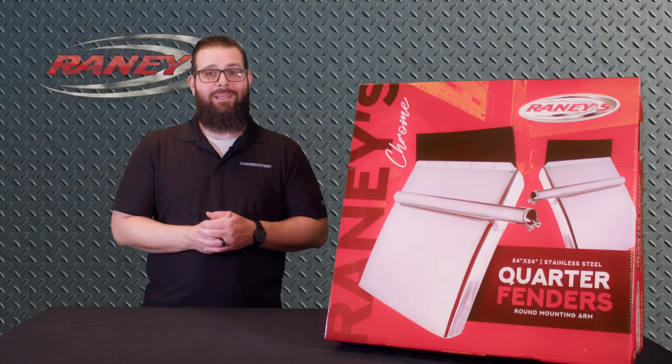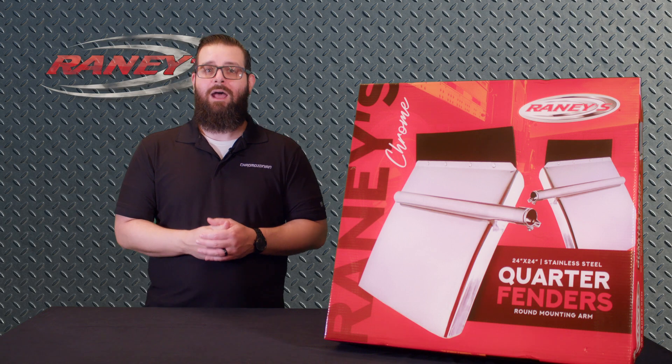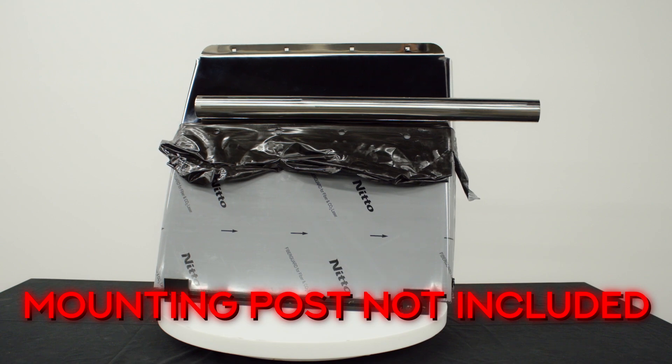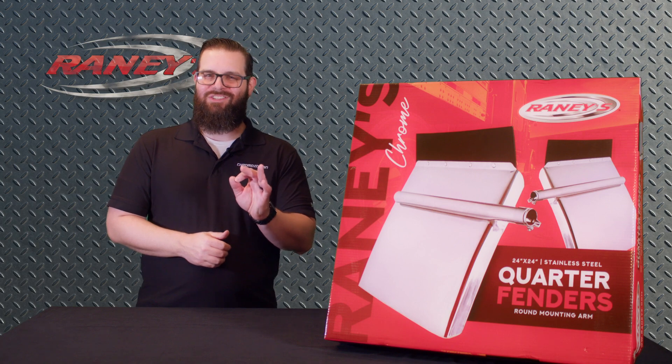They also feature hidden mounting bolts, so it creates a smooth, clean, and uncluttered appearance. However, the mounting post must be purchased separately. Some minor drilling may be required to install, but they come with everything that you need to aid in a speedy installation.